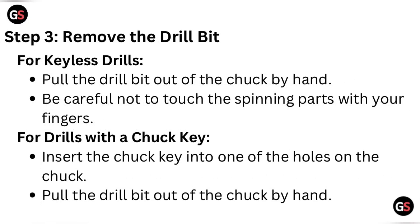Step three: remove the drill bit. For keyless drills, pull the drill bit out of the chuck by hand. Be careful not to touch the spinning parts with your fingers. For drills with a chuck key, insert the chuck key into one of the holes on the chuck, then pull the drill bit out of the chuck by hand.